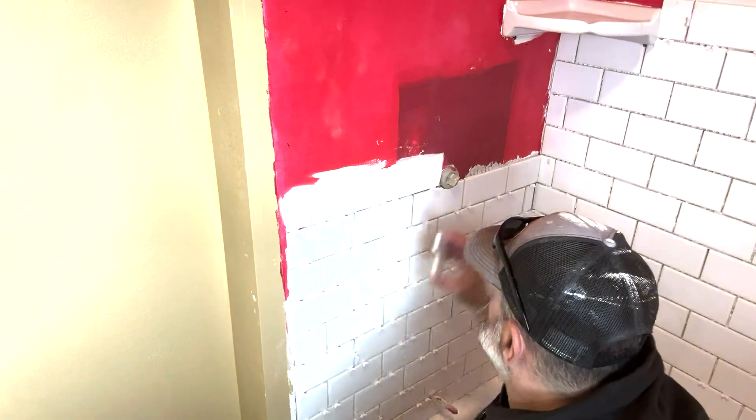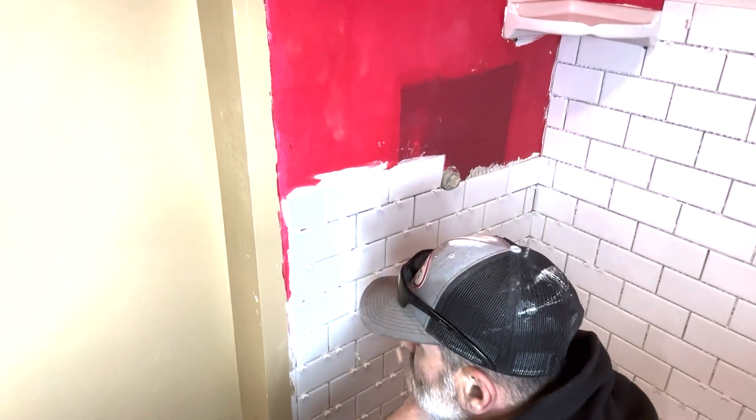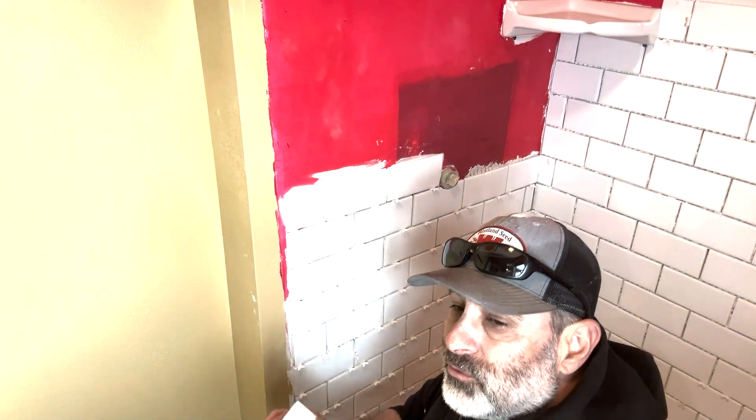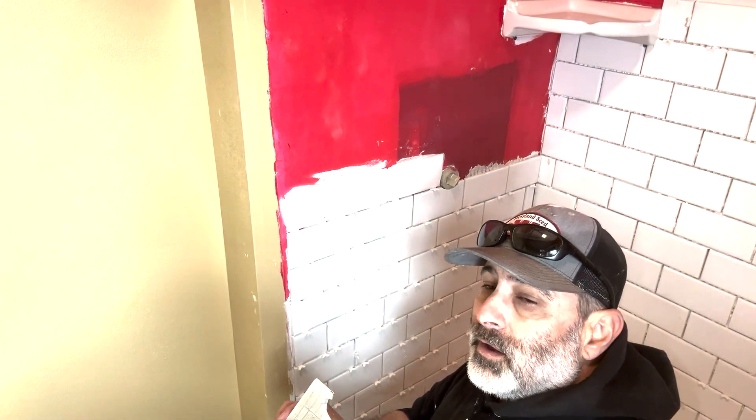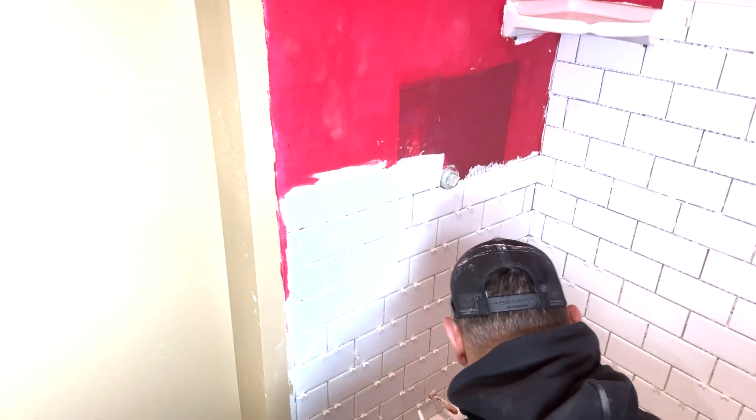Well, it's certainly not the prettiest cut job I've done, but it works. Like I said, it's going to be covered up, but I would have liked to have done a more professional job. Off that saw it just makes it kind of tough. So we'll get it up there and be done with it.